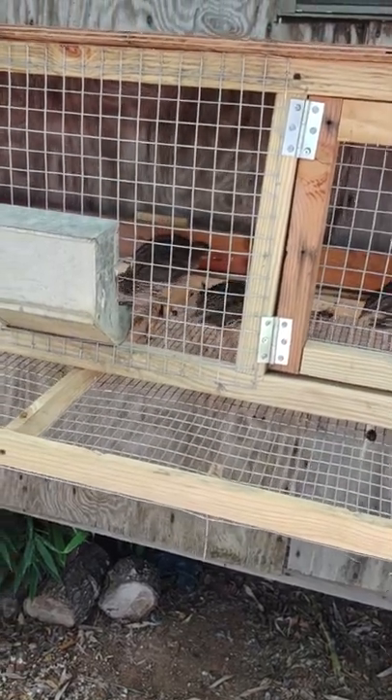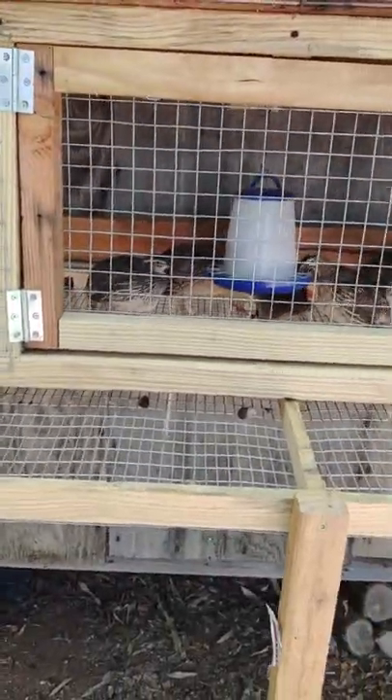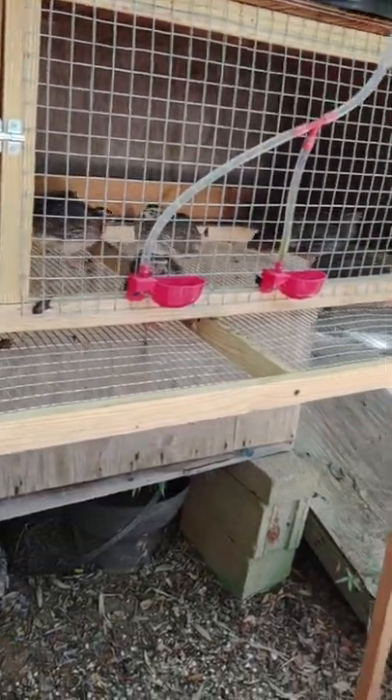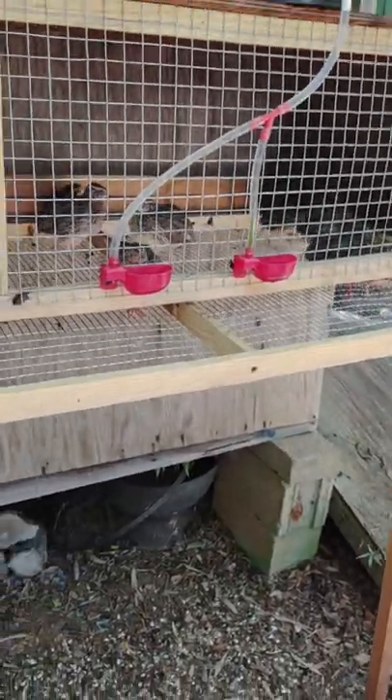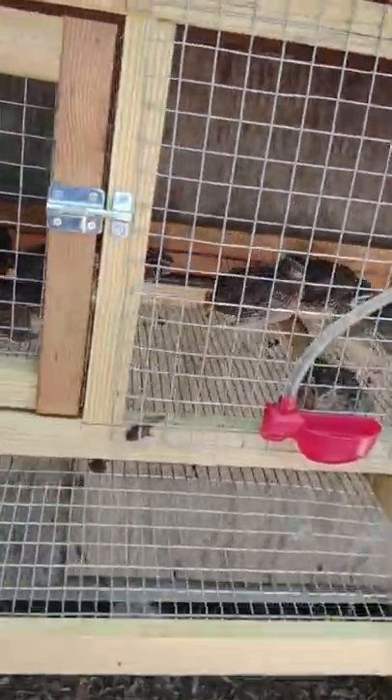I will say that the Bob White eggs were a little more desirable — I had more people contact me wanting Bob White eggs than Coturnix eggs, so that was a plus for Bob Whites.